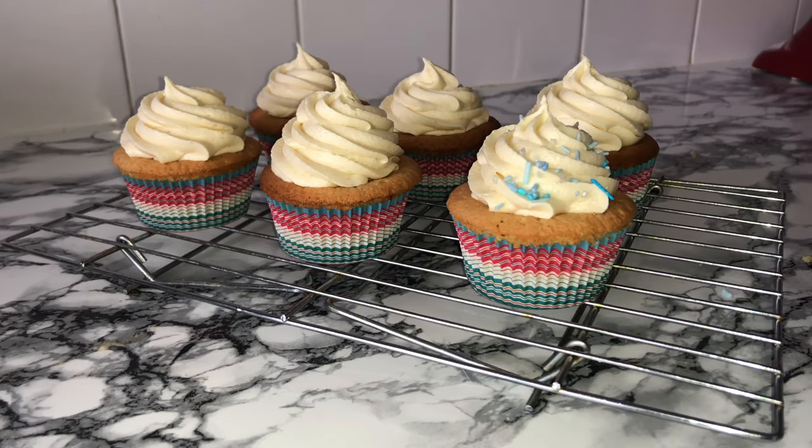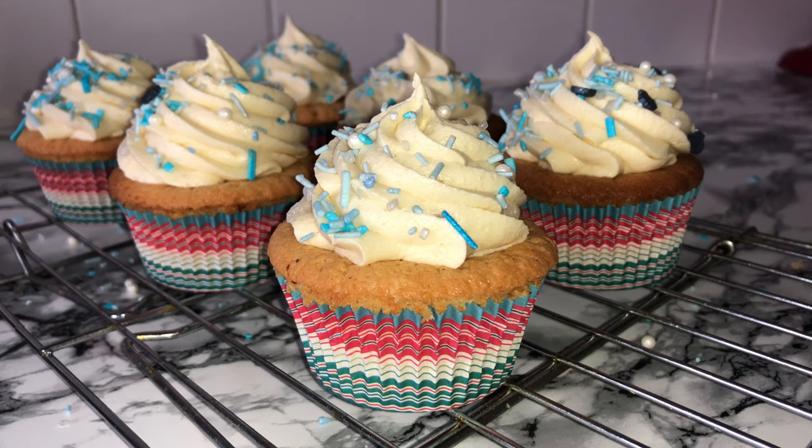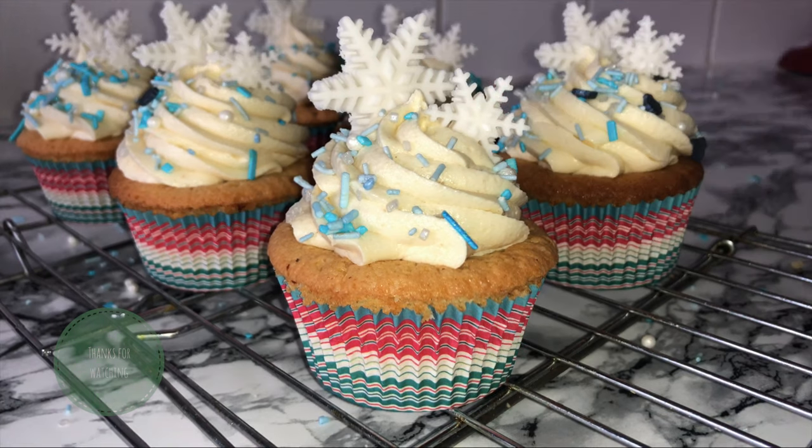No cupcake would quite be finished without some sprinkles — I'm using these festive sprinkles as they've got a wintry feel to them. To make them feel that bit more festive, add on some sugar paste decorations as well.